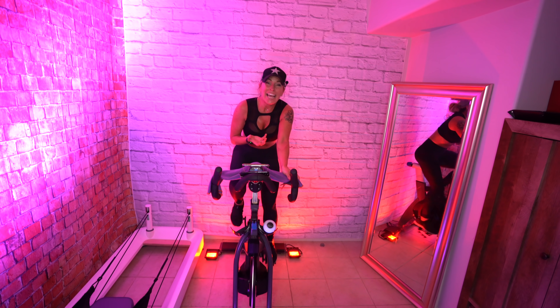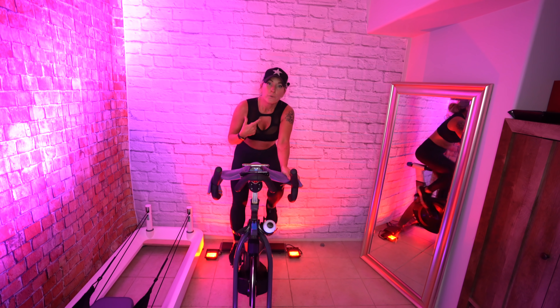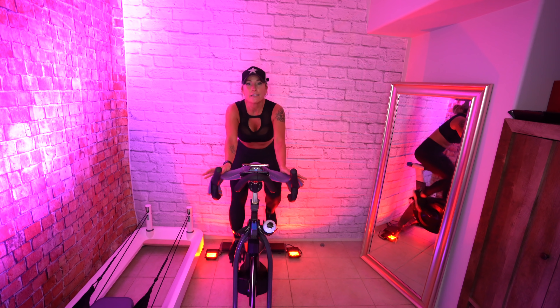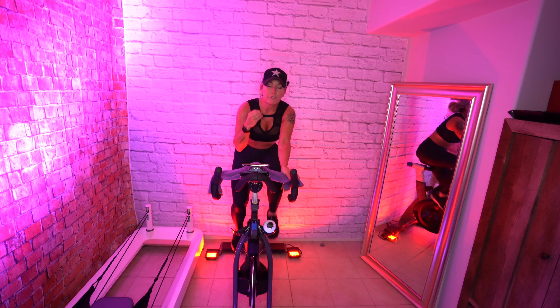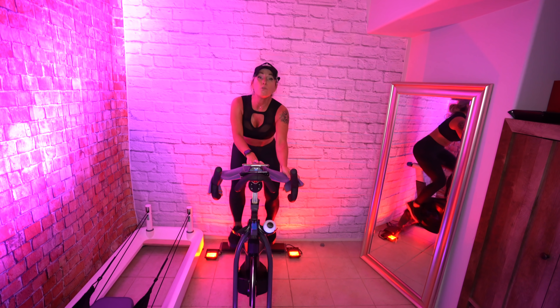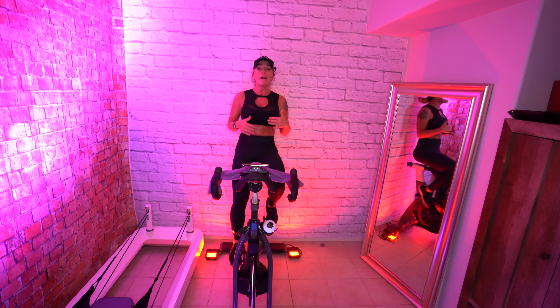Your legs are just moving without any resistance right now. We have a tendency to freak out and start breathing heavier. I've taught classes where 10 minutes after class a rider comes up still panting. You have to remember: you are in control. Take slow, deep breaths, and never stop moving all of a sudden until your heart rate comes down and you feel better.